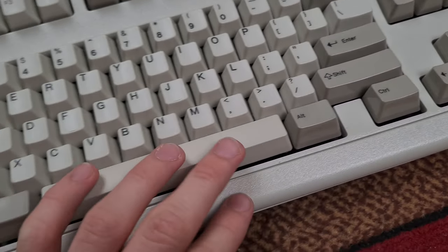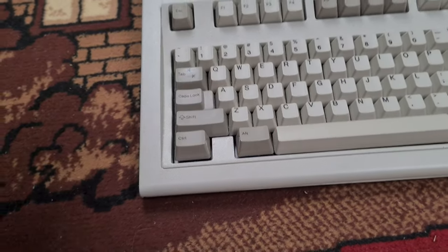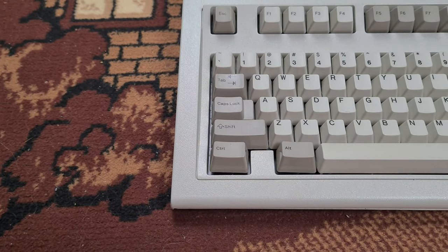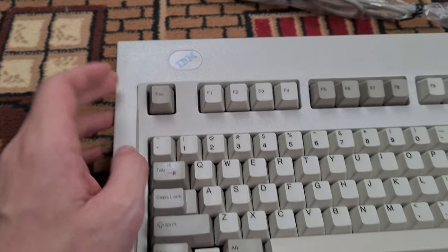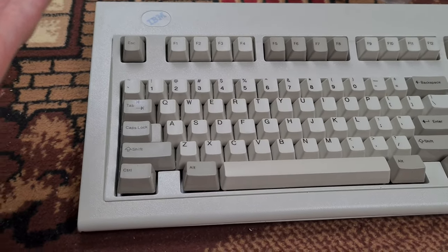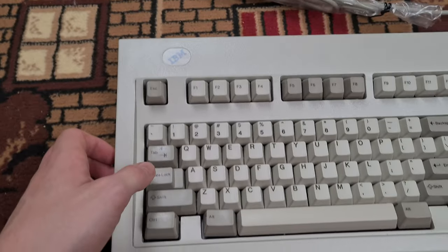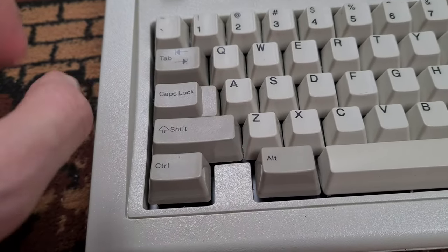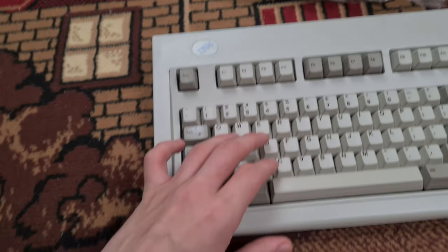No Windows key. But why is there no Windows key, you might ask? Why am I saying amazing design while there's no Windows key? That's because there was simply no Windows back when this keyboard was designed. It's a keyboard from the 80s, and Windows was released in, I think, 1985 if I recall correctly. So no Windows key. I guess no problems when playing games — if you can even play games with that. It's more of a typewriter.